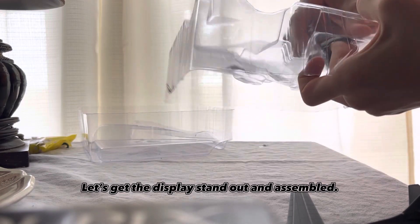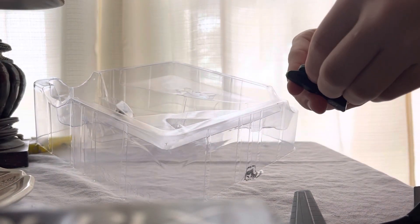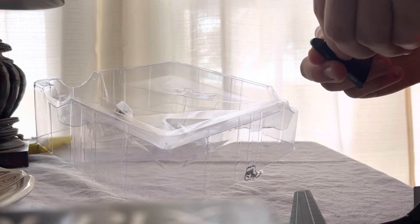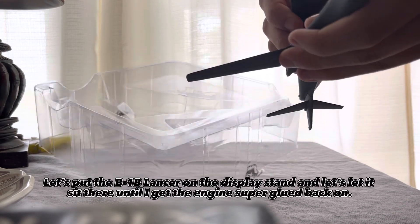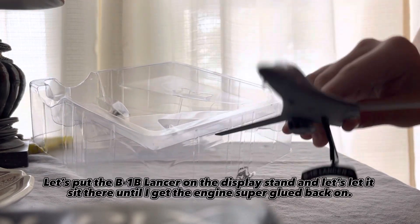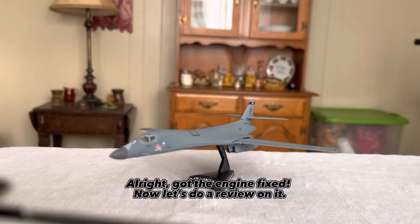Let's get the display stand out and assemble. Let's put the B-1B Lancer on the display stand and let it sit there until I get the engine super glued back on. Alright, got the engine fixed. Now let's do a review on it.